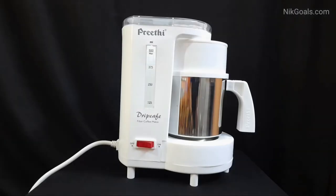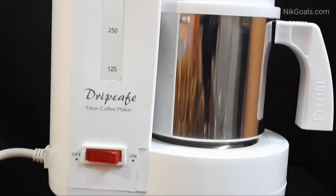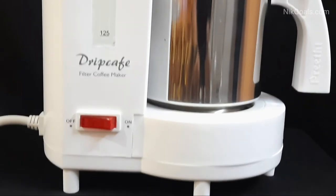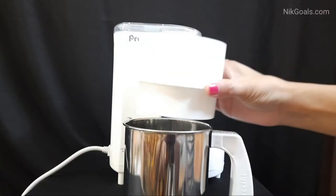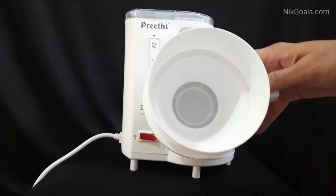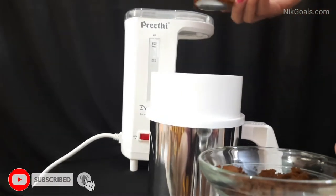It is very easy to use and we will now show you how to make filter coffee using this coffee maker. This coffee maker has a micro fine filter for fine decoction, so the filter quality is also amazing. This is the large filter, and on top of that we have also kept the small filter. You can keep it on the jar.